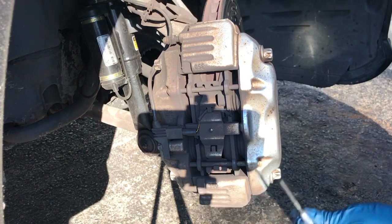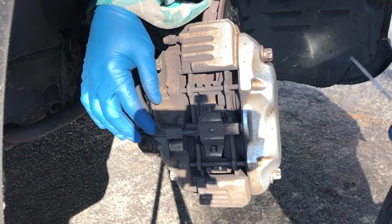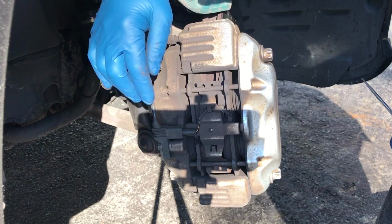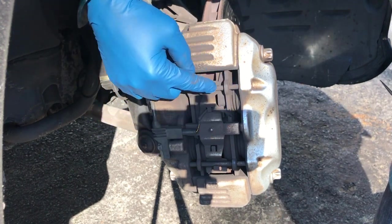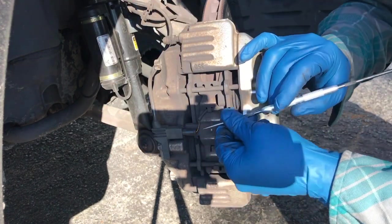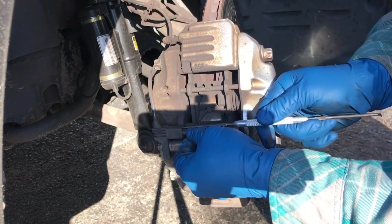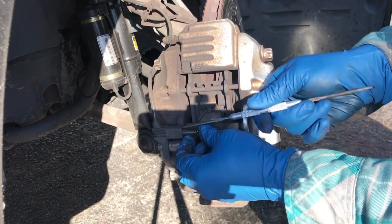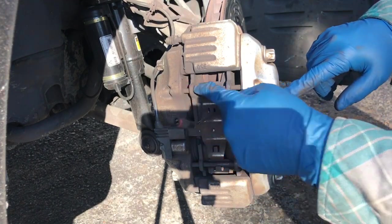I turned the wheel to the left to give me a better angle and access. On the Mercedes, on the passenger side only — I don't know why they don't have it on the other side — they have a wear sensor attached to this pad right here. So you need to disconnect it. Just try to pry it up, it's like a little plastic thing, and wiggle it out. We got the sensor off.